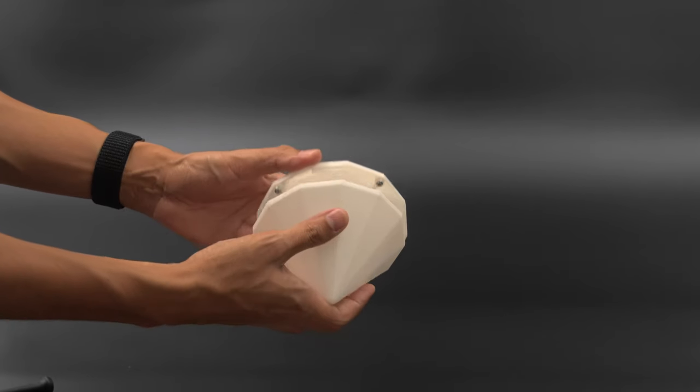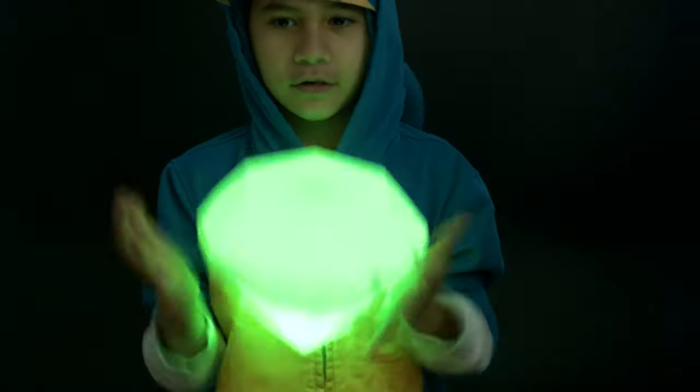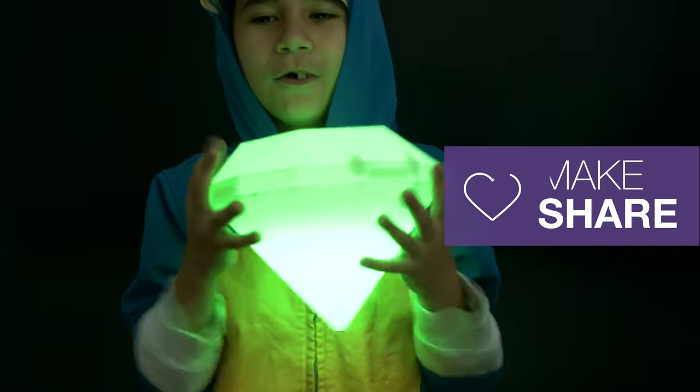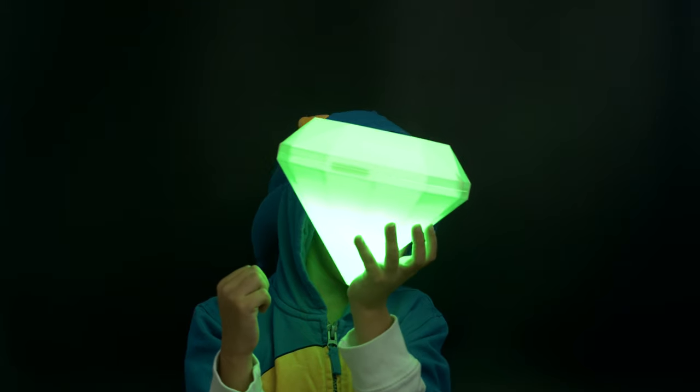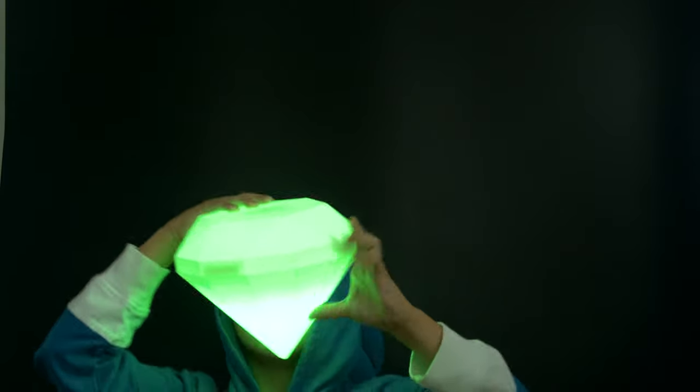This keeps the board suspended inside the emerald and allows the light to spread. The bottom half can then be lined up with the top half and they just snap fit together. We hope this inspires you to check out CircuitPython and Adafruit's Circuit Playground. Thanks so much for watching, and be sure to subscribe for more projects from Adafruit. I'll see you next time. Bye!